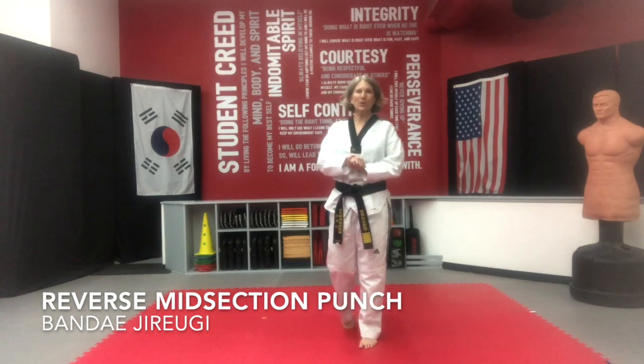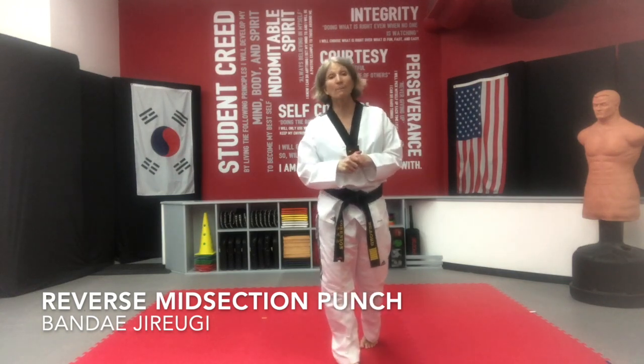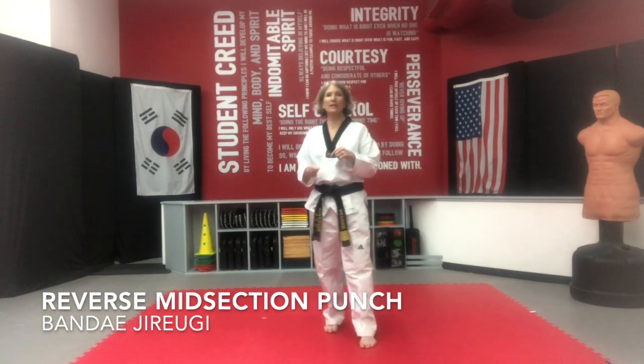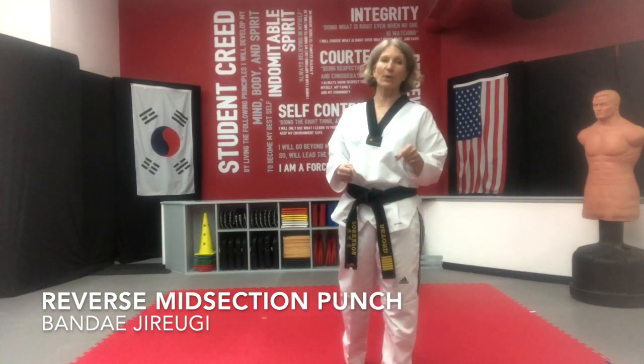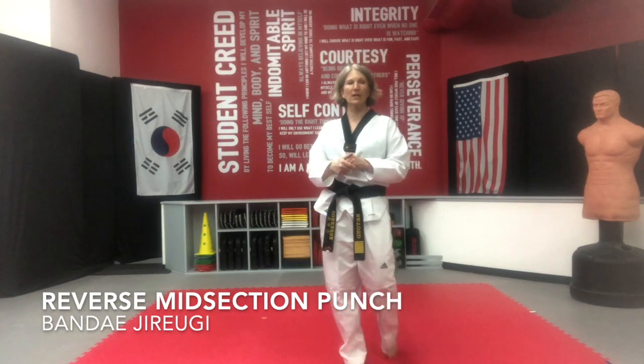Hi guys, welcome to reverse midsection punch or bandai jirugi. It's found on page 55 of your Pumse manual. It's in your white yellow curriculum and is performed in Tega Iljong.